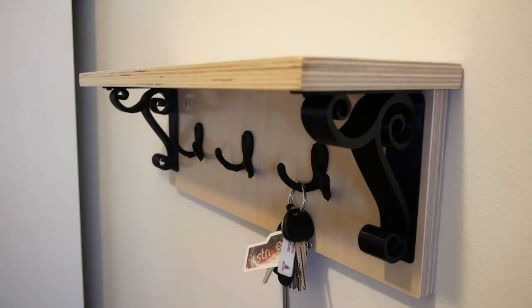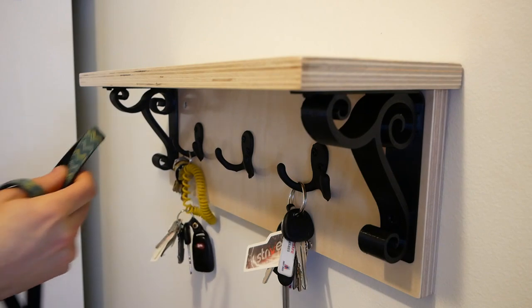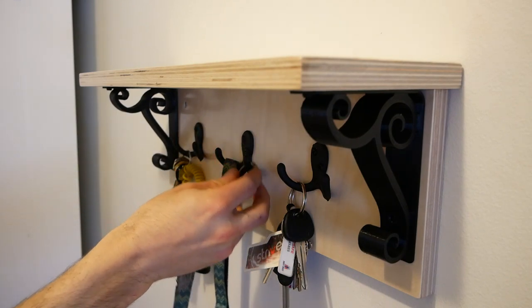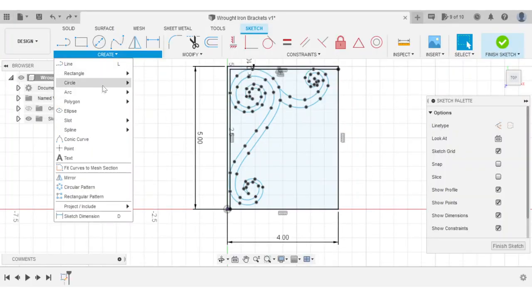Today we're going to make a really cool modern gothic coat rack. I was inspired to build this project when I thought about making 3D printed faux wrought iron brackets, so let's start in Fusion 360, where I'll show you the design process.